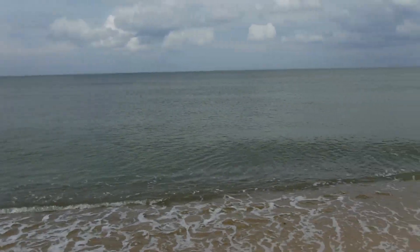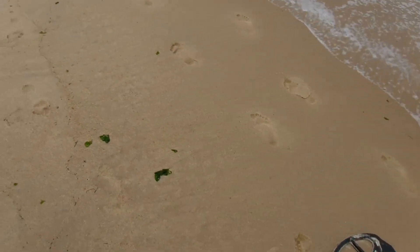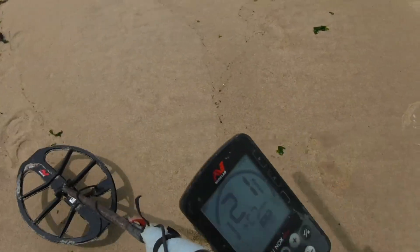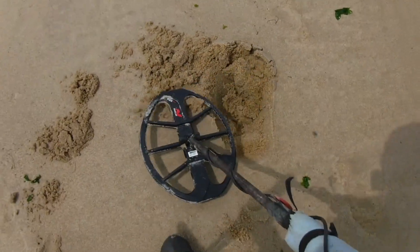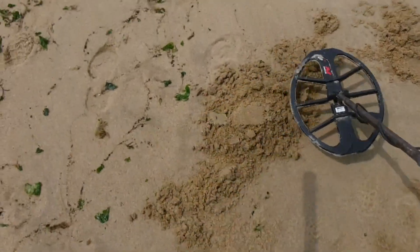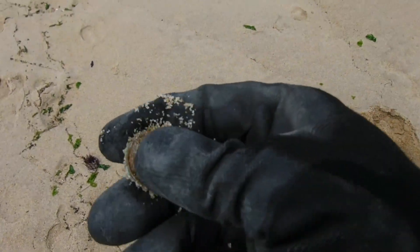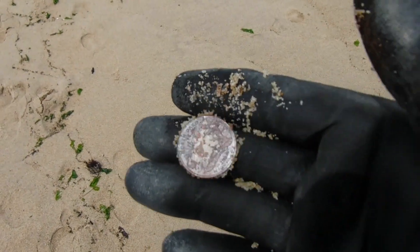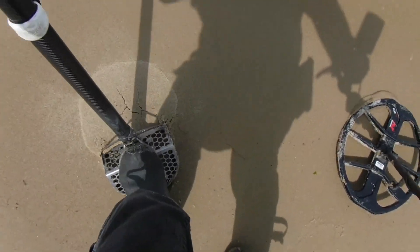Beautiful day out there, look at that nice calm water. We walked down along the water's edge and I've moved up just a little bit off it. Got a target right here, 29-30. All right, first scoop with the extreme scoop — I see it right there, it's a quarter. It's been there a while, definitely not a fresh drop. Looking good, could be golden here.